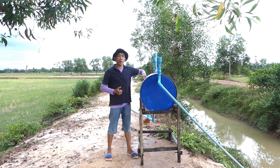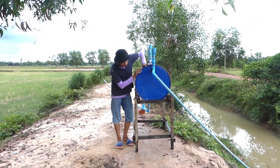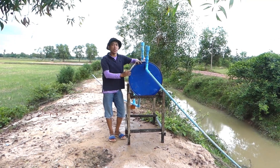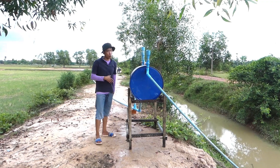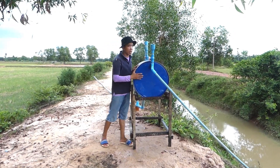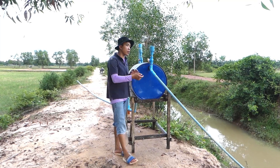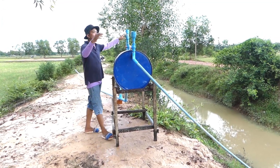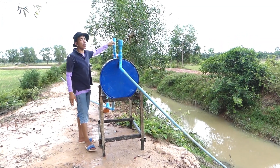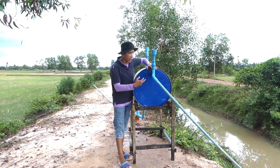Good afternoon everyone. Right now I start with my new project, we call it a free energy water pump. You can see the blue metal drum here — I use it to make pressure to suck the water from the river over there. This project uses a double valve: one for filling the water, one for letting out the air when we fill water to the main drum.